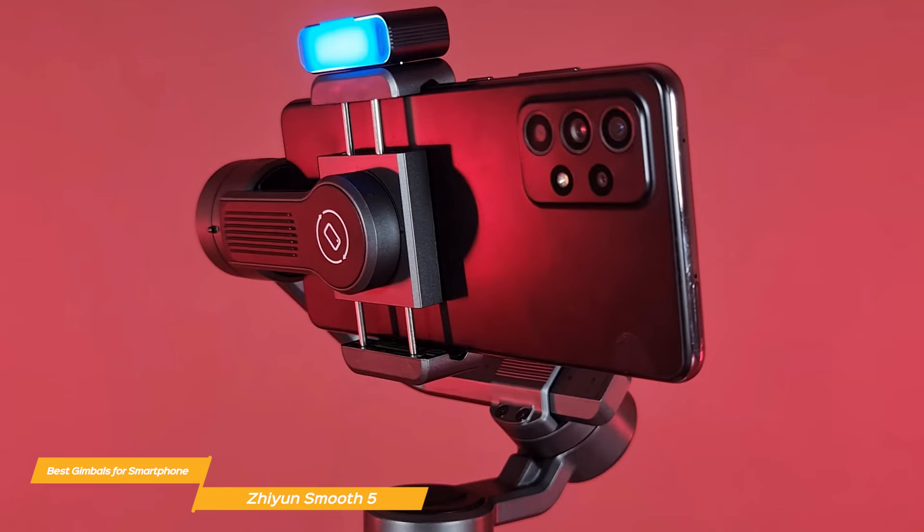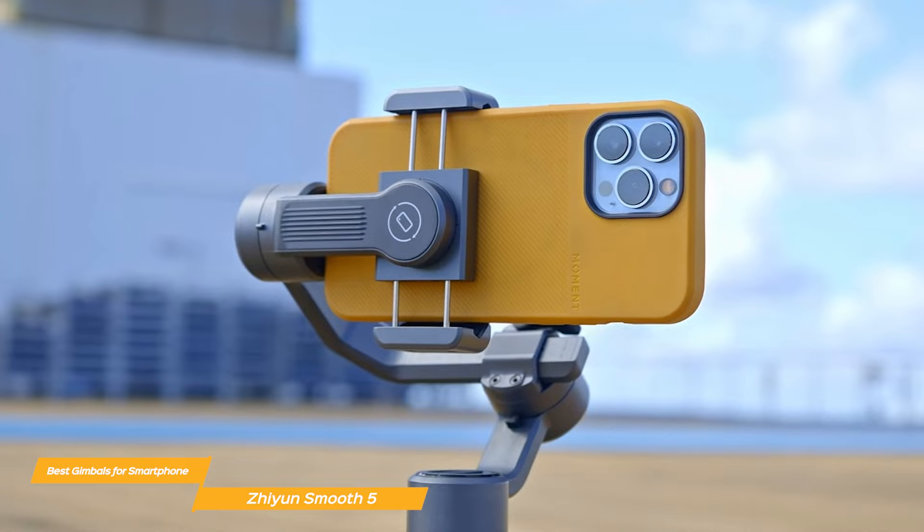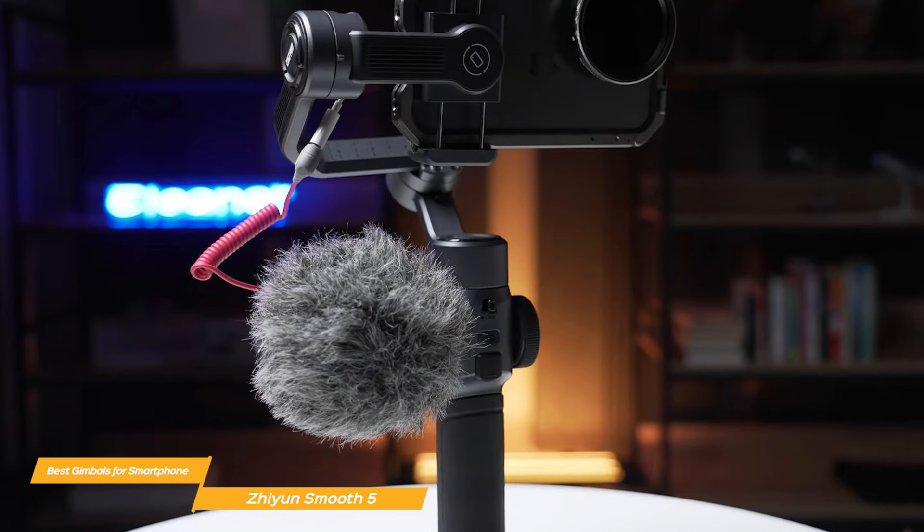The Zhiyun Smooth 5 is a fantastic all-around gimbal for your smartphone, offering excellent stabilization, AI object tracking, and a host of other features that make it a great investment if you're looking to elevate your smartphone videography. The Smooth 5 will not disappoint.